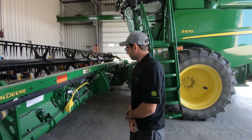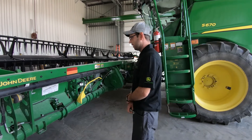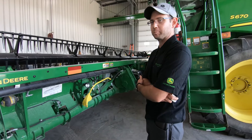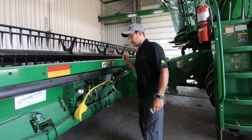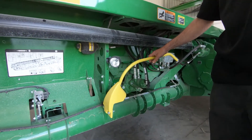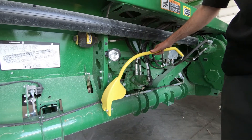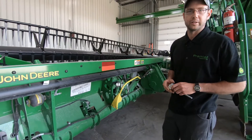Hi, I'm Matthew Ekot from Cortland Premier Equipment. We're going to go over the 700 Series FD Draper head and cover the adjustments for pre-setup in the field. We're going to start with these optional row crop dividers that are available on the new 700 Series heads — the 600 Series had a different option available, but it helps for dividing that tangled mess in the fields.